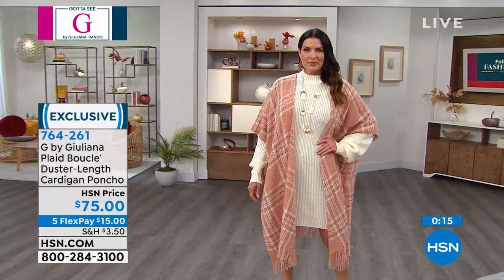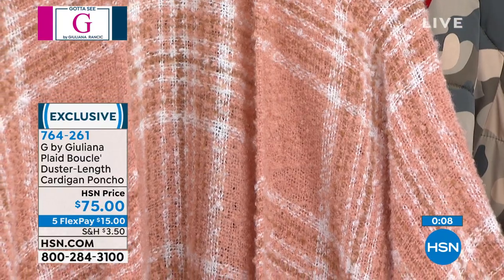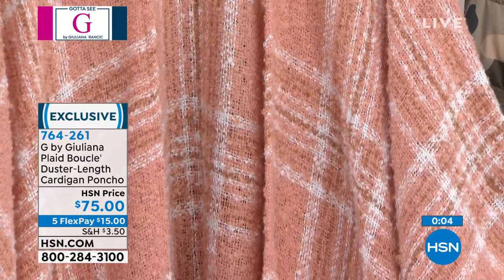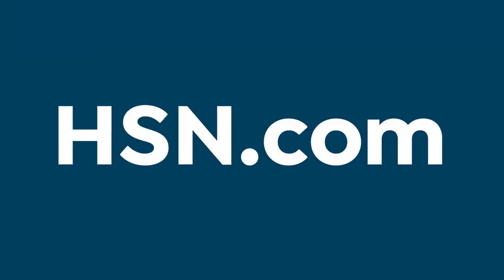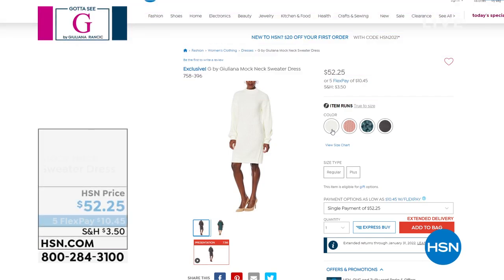Let's break it down — this never goes out of style. You're dealing with a silhouette that's timeless, and a pattern that's timeless in the plaid. What we did was give you really beautiful colors that make this feel very modern and new. Coming up in just about 15 minutes is that sweater dress you've been seeing the girls wearing.